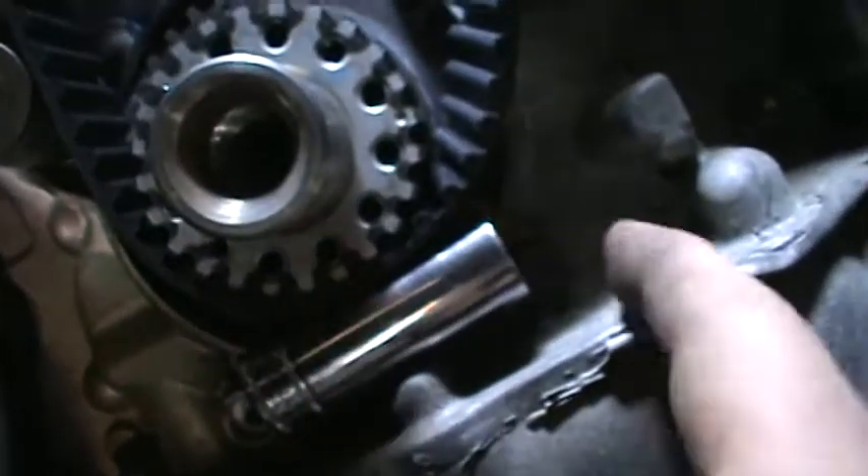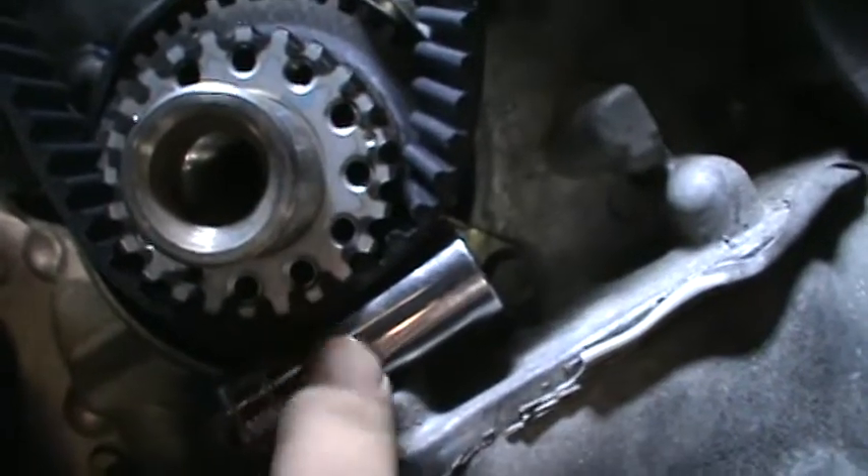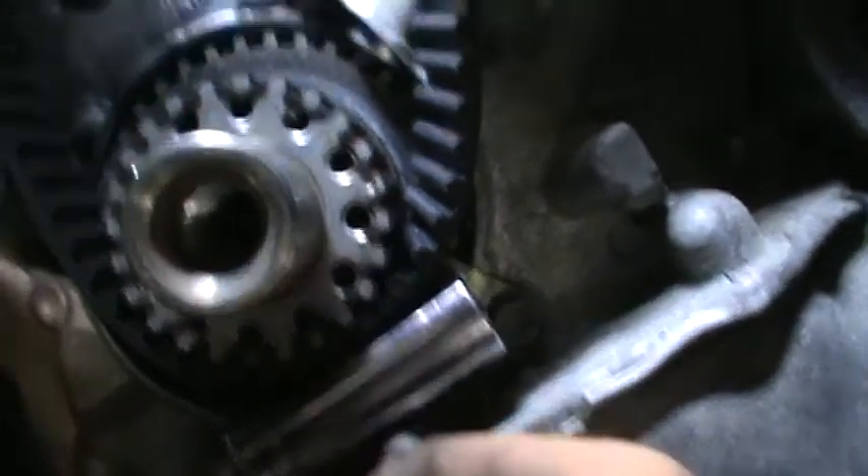So I just put a socket in here. This little piece holds this in here, but this socket is holding it in. 16mm worked for me.